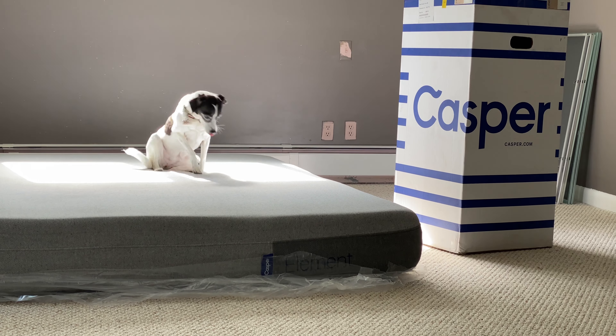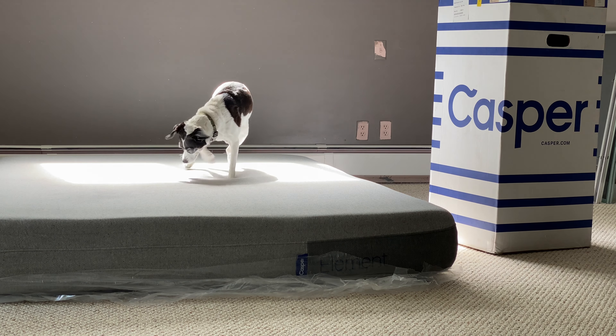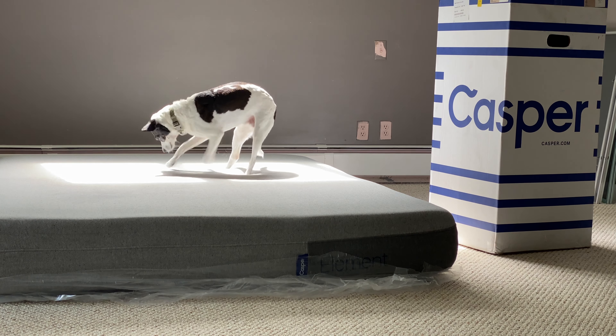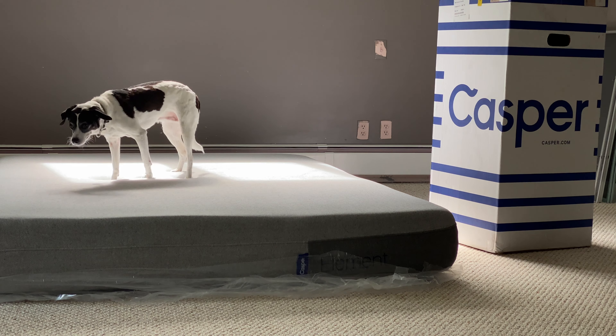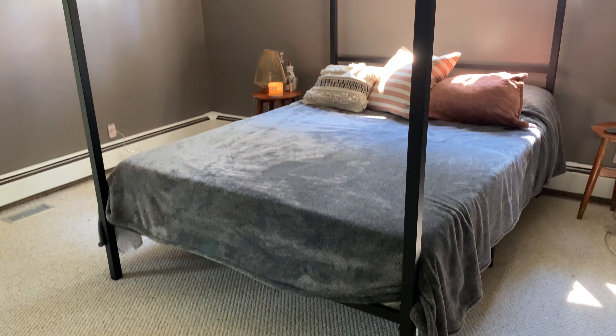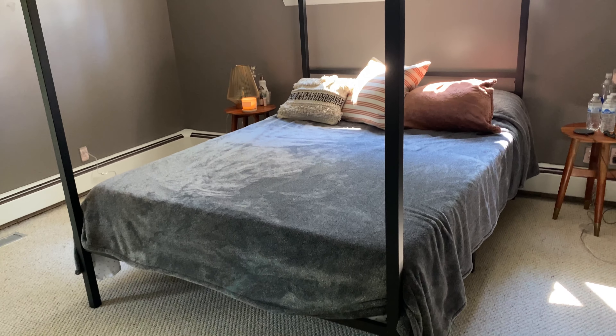This is such a quick video because this was so easy to order, receive, and set up. We're halfway in between moving between two places and just needed an extra mattress for our new place for a few nights. It came super quick and was super easy to set up — we were ready to sleep that night.